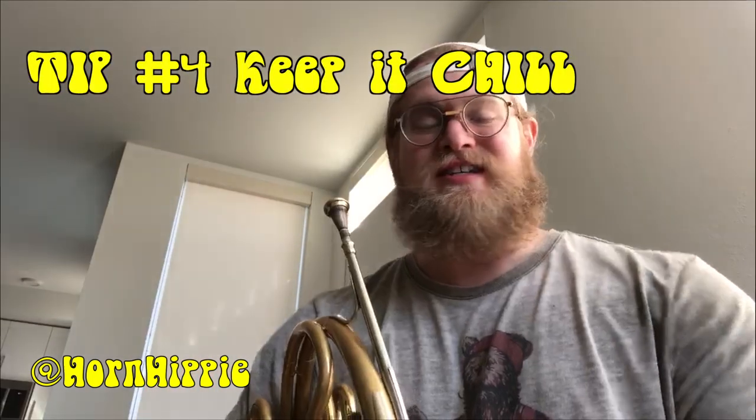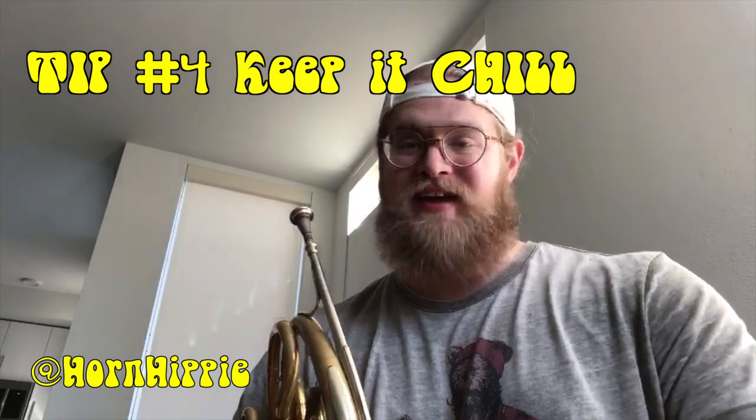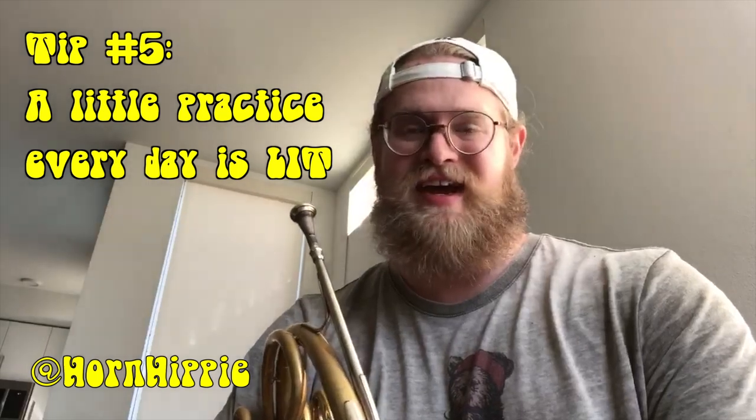I'm gonna put up a couple other videos about how to go about practicing on your first days back on the horn. Don't expect it to be perfect right away. Just take it slow. If something hurts, put the horn down. Come back to it again the next day. Don't be too hard on yourself when you're picking it back up. You can sound great with just a little bit of practice every day. Good luck. Happy practicing. Stay safe. Peace.